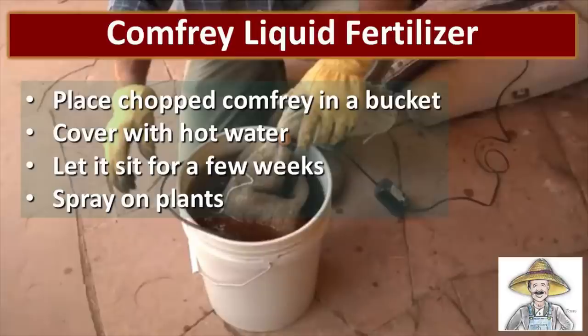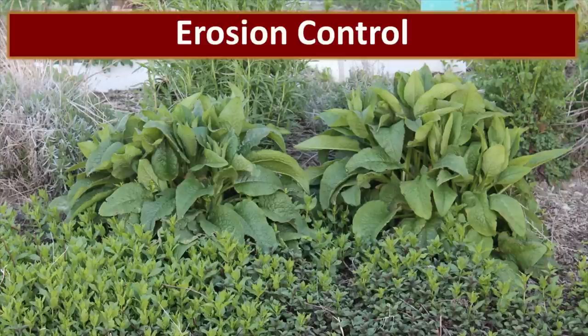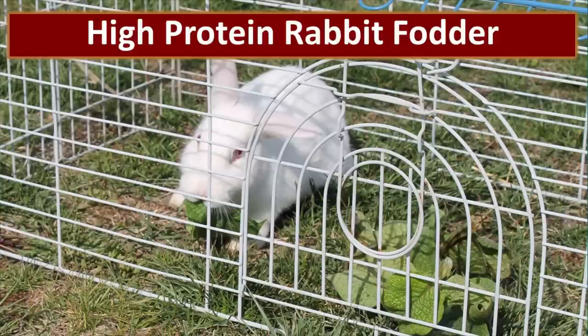I've been taking a class from Tom Bartels where he teaches how to make liquid fertilizers using a better process than the one I normally use. I'll leave a link to Tom Bartels' class and some of his information in the description of this video. Another thing I use comfrey for is erosion control — I have a steep slope by my walkout basement, and comfrey does a great job controlling that erosion because of its deep roots and its massive nature.